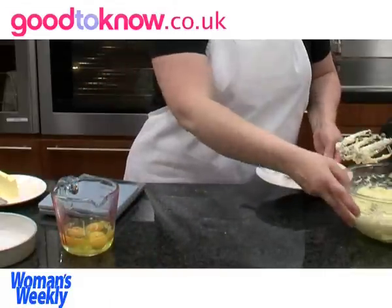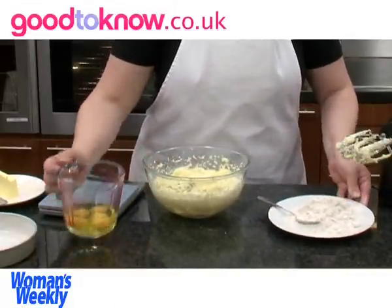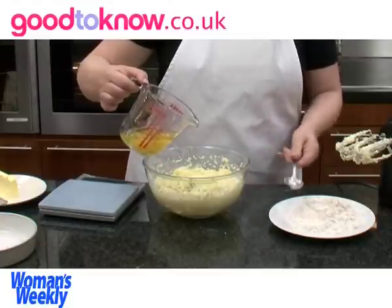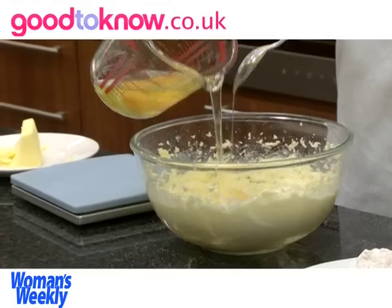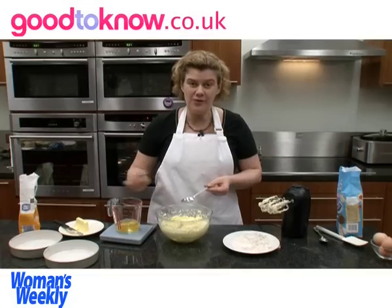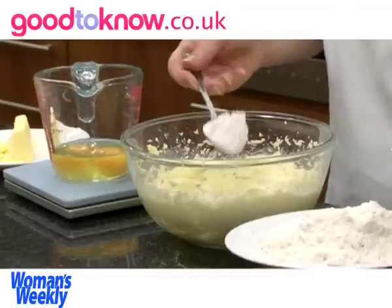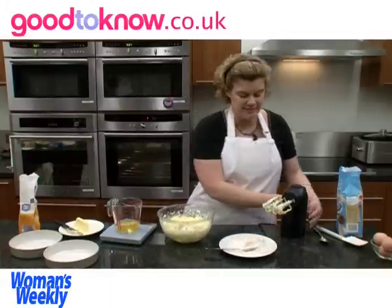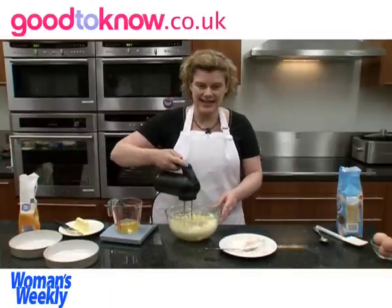Now I'm going to add about one egg to this mixture, and along with that egg I'm going to add a spoonful of flour. Adding the flour will help stop the mixture from curdling, and I'm going to whisk that in.